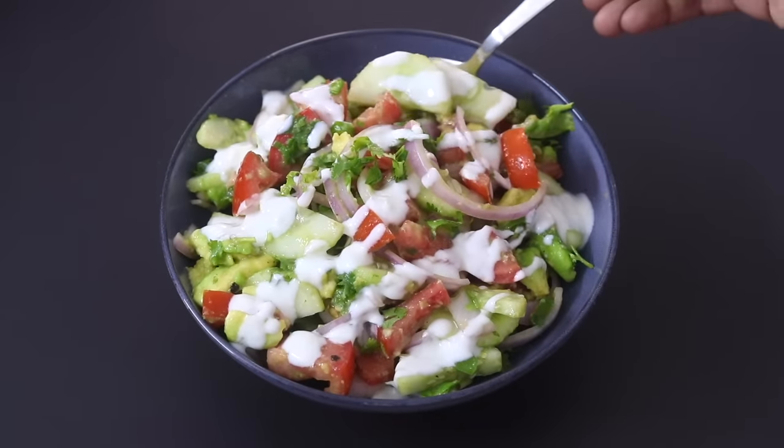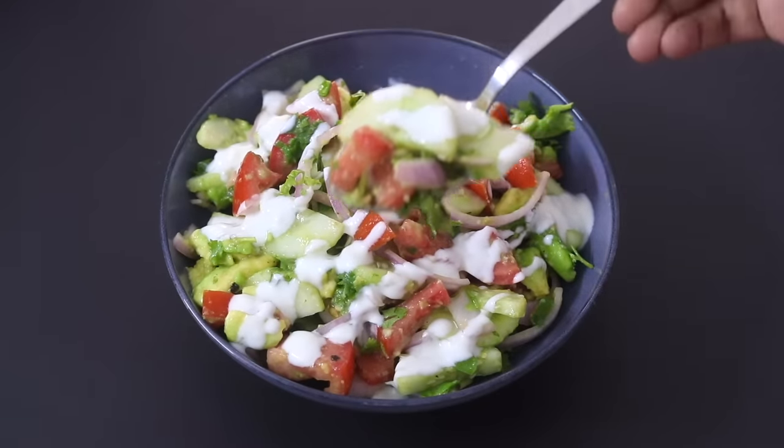So guys, do try this salad recipe and let me know how it turned out. Thank you for watching, and until next time, take care, bye-bye.